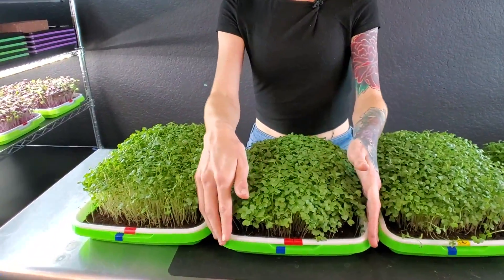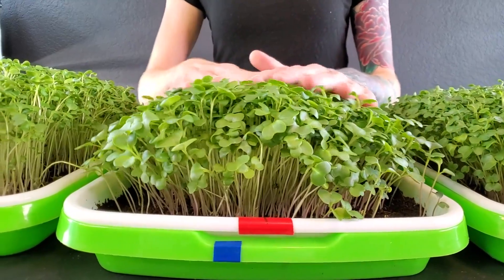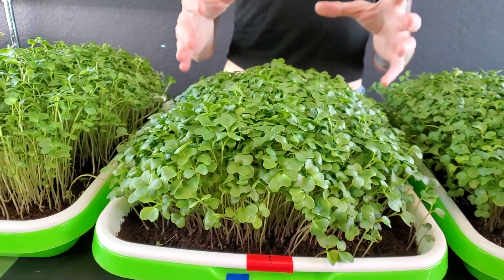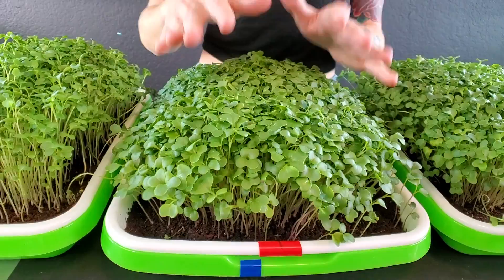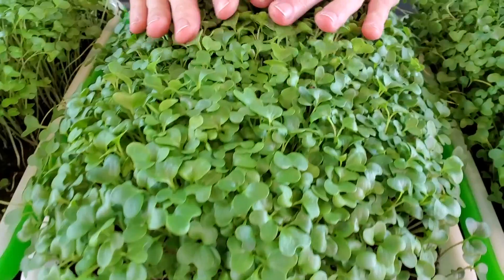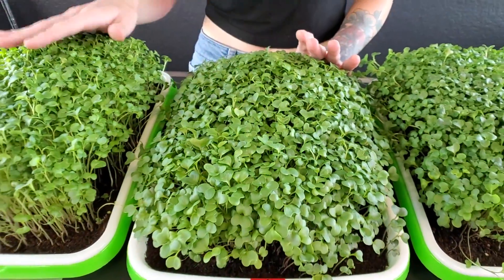With our next coco coir tray, this one has a lot more roundness to it and it's a little bit firmer, because this one was in the center of the shelf, which caused it to receive more light — that's why these guys actually stayed shorter. Overall, I think this is a really nice-looking tray. The height's good, the cotyledons look really nice, and I'd say that this one looks healthier than our other coco coir tray.